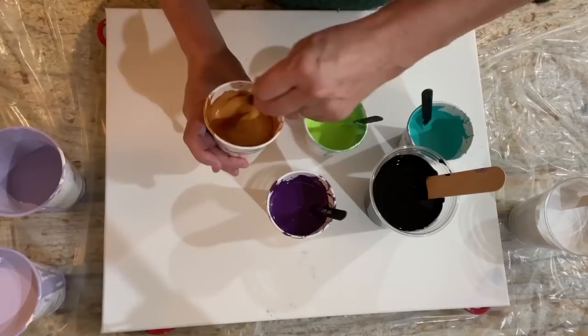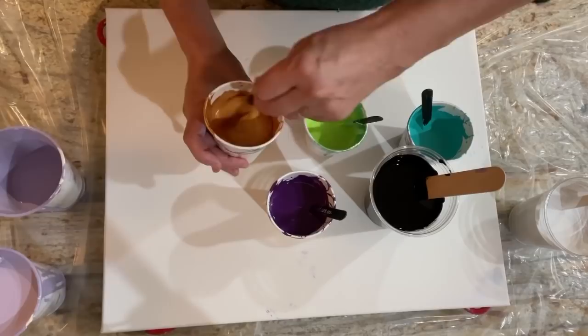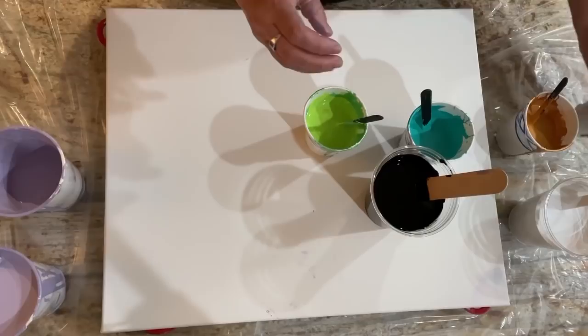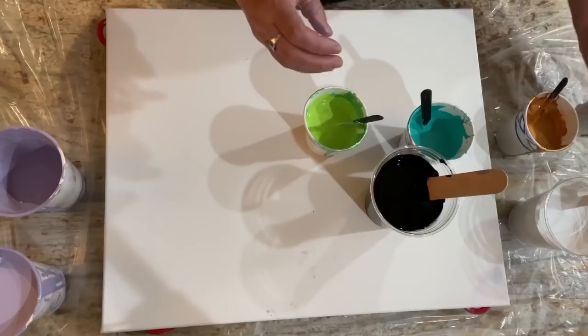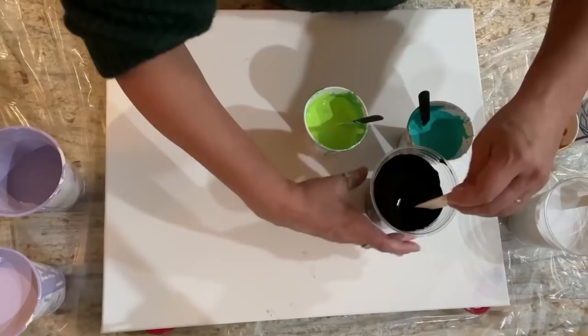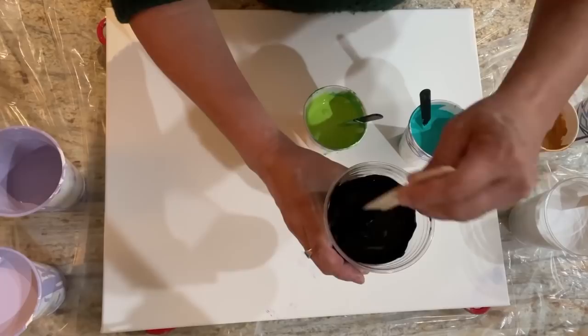Maybe four drops in the purple. Let's give that a mix. I'm not going to put silicone in the black or the white, just in the colors. Actually, I changed my mind — I think I'm going to put some in the black. It's a big cup, so I want to do about five drops. Just going to fold it in — you don't want to beat it in too much because it'll break up. There's the black.